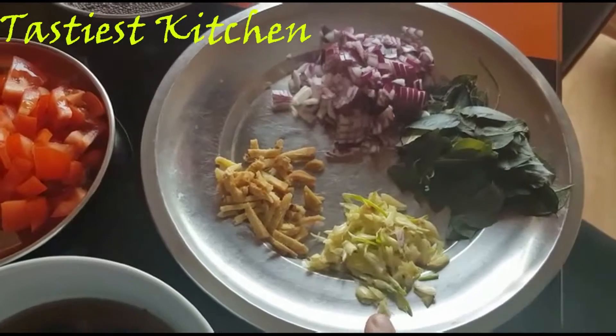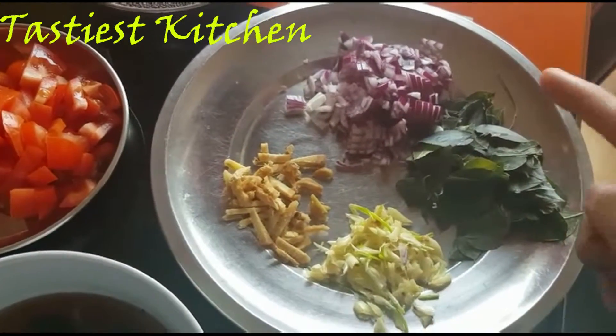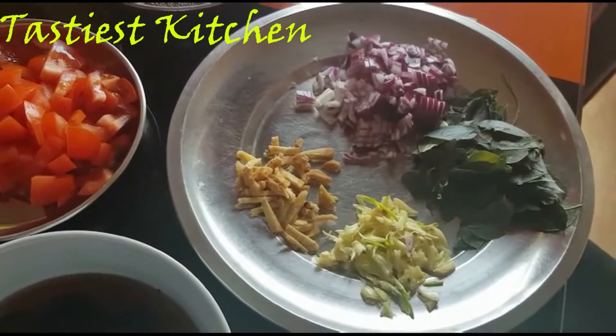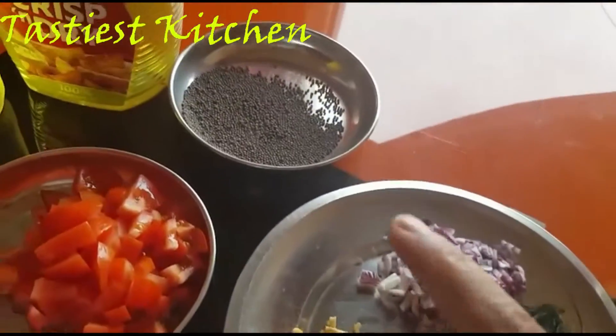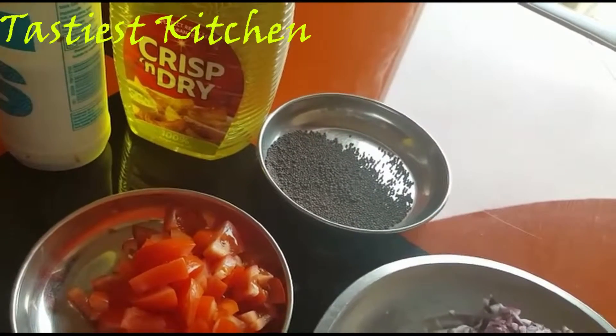Let's put hot water in the pot. Now add to the pot. Add 1 cup and a little bit more.